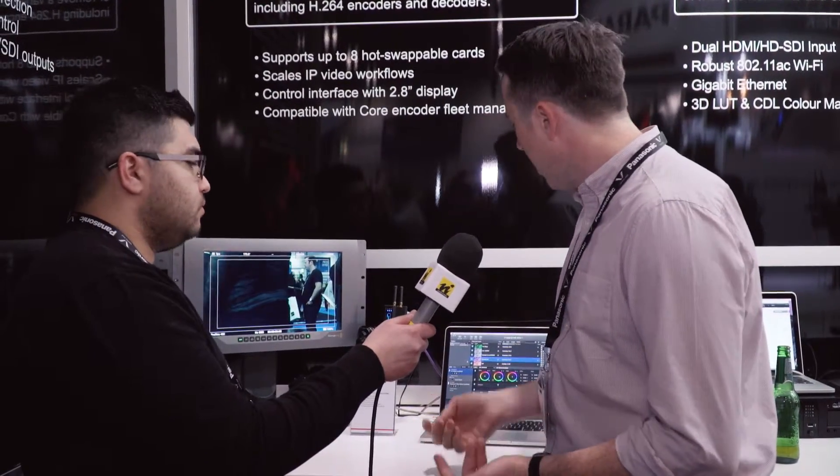Right now, we've got the Pomfort LiveGrade software — Pomfort LiveGrade Pro — where you can be doing live color grading. It updates the signal about 15 times a second, so it's pretty much seamless real-time grading. You can use Pomfort to export a LUT and load it into the Color, as well as control it manually live.